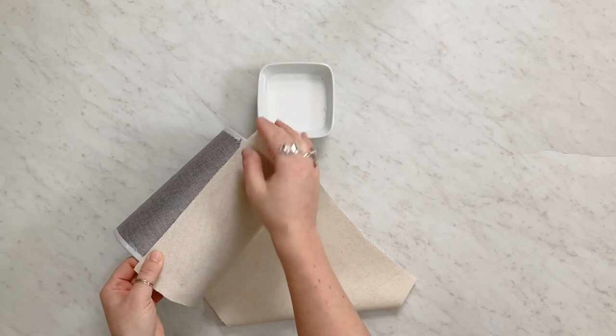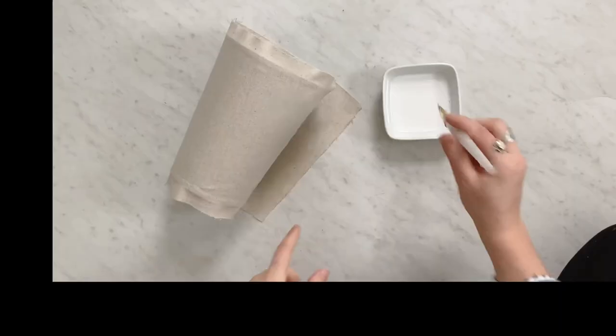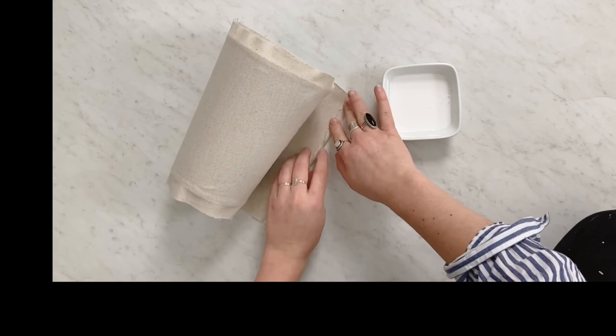Then you'll just work your way around the whole shade using your glue or spray adhesive. Once you get to the edge, you're going to fold over that final part to make a little seam where you won't be able to see the frayed edges of your fabric. Fold that over, let it dry, and then glue it to your shade.